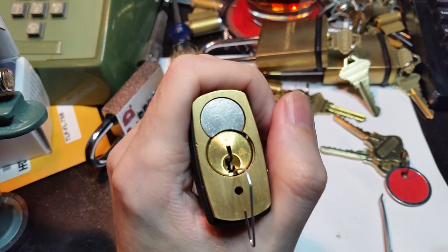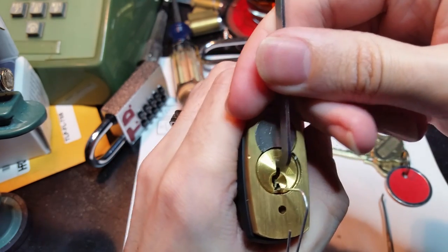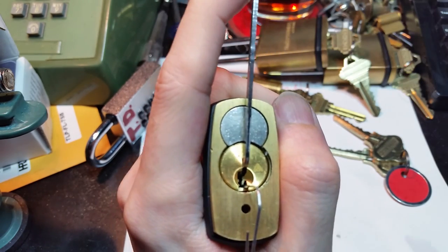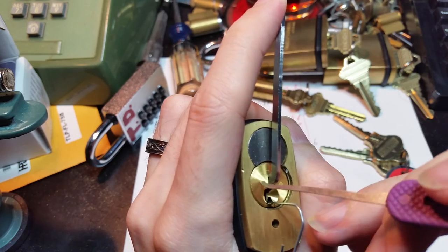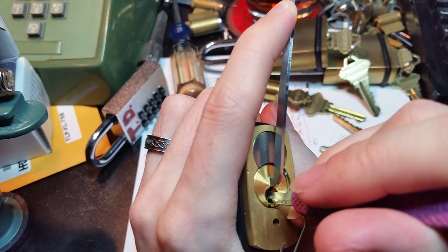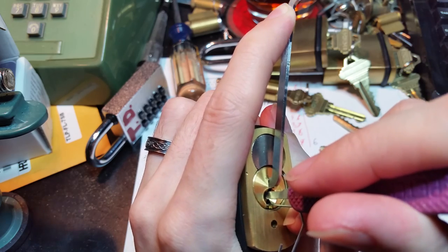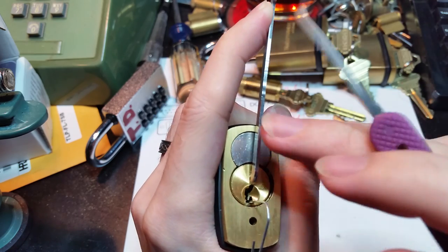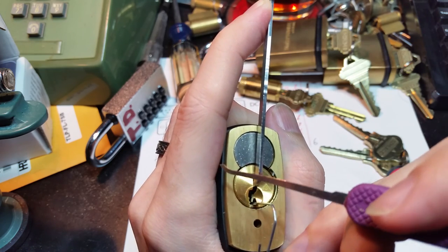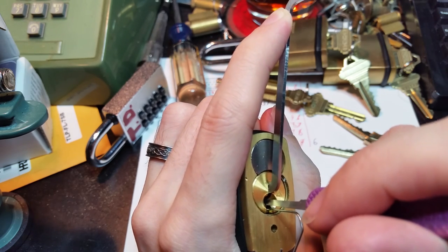All we're worrying about now are six nickel plated steel pins — or they may be nickel plated brass, I'm not sure, I haven't actually cut one open to see. This one I've been practicing on quite a lot while I wait for more to arrive, and it tends to like to start binding at the back. The keyway is a little bit tight, so I'm going to be using the full-width Peterson pry bar and one of their competition thin picks.